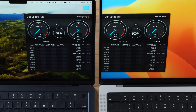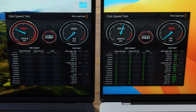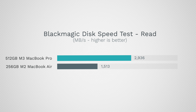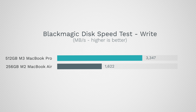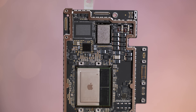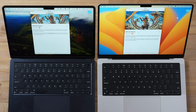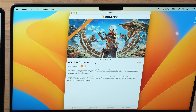Testing SSD transfer speed with Blackmagic Design Speed Test — comparing 256GB on the Air versus 512GB on the Pro — the M3 MacBook Pro with the 512GB SSD is almost twice as fast on read speed, and over twice as fast on write speed. The main reason is the single NAND chip on the MacBook Air losing half its channels, while the MacBook Pro populates both NAND chips.